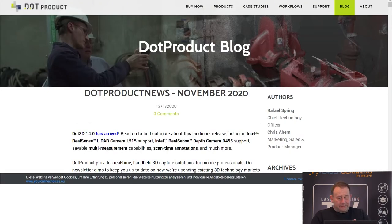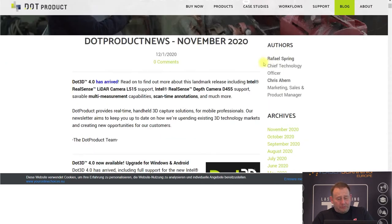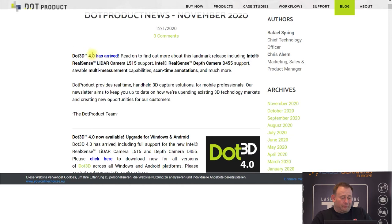Next one is DotProduct. It's a handheld scanner. I had a conversation with a referral from DotProduct — they announced now version 4. In version 4, they also support the new cameras from RealSense: the L515 and the RealSense depth camera D455. That's for indoor applications, and the newer sensors give you better options for measuring and better results. They also have scan-and-time and multi-measurements supported in the software now.